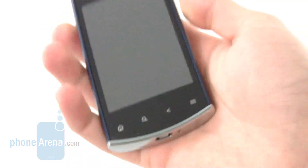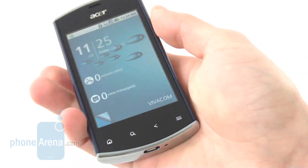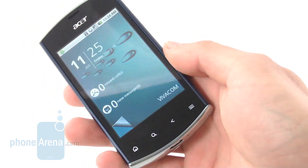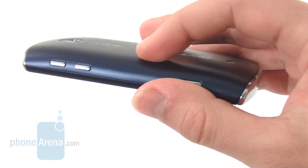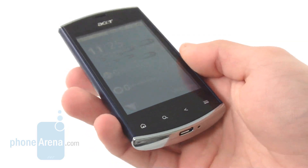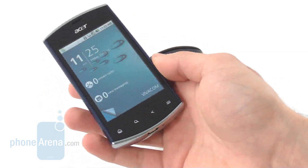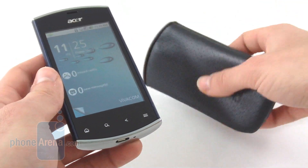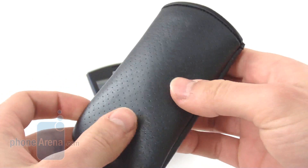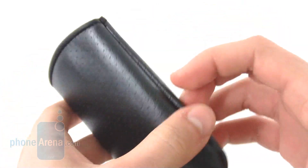Overall, the design of the Acer Liquid Mini features solid build quality. It's relatively lightweight at just about 3 ounces with a thickness of slightly more than half an inch — good build quality and nice design. Except for the standard accessories in the retail box, you also get a very nice looking pouch with the Acer logo on it, which looks pretty solid and seems able to protect the handset very well.